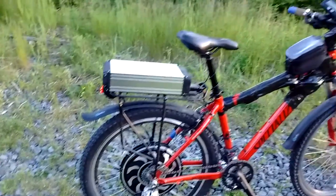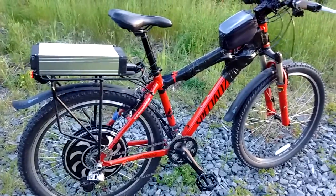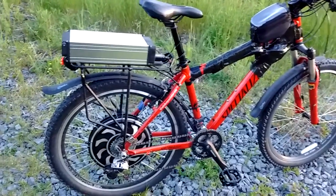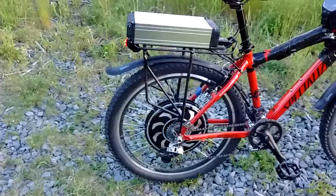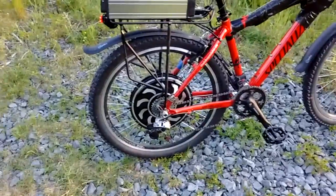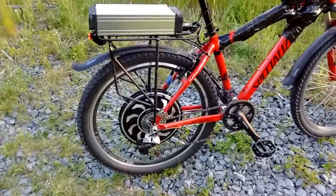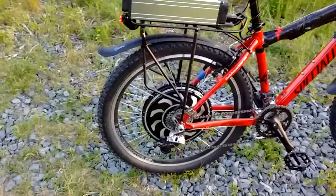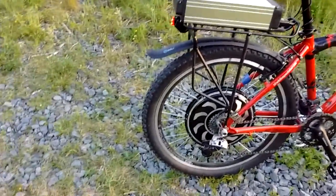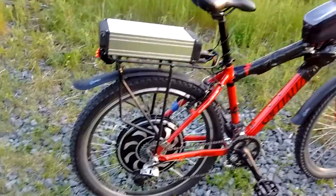It's perfectly rideable without the motor engaged. There is some cogging from the hub motor because it's a direct drive — it's basically magnets in there, so there is some resistance from the magnets themselves. I'd say it's probably got like four or five times the resistance of just a regular hub. So it does have a significant cogging effect. You don't feel it at speed. You don't feel it when you're pedaling for the most part. You do feel it when you're trying to pedal this thing unpowered up a hill.